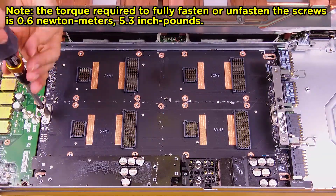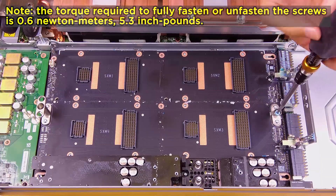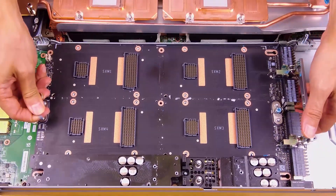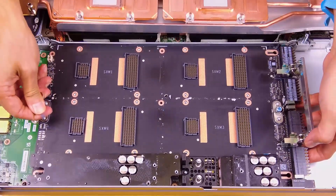Remove the two T15 screws from the GPU board. Remove the GPU board from the tray.